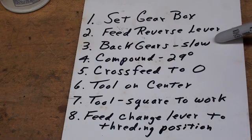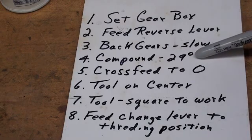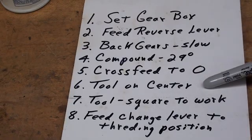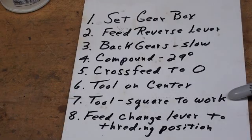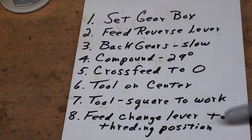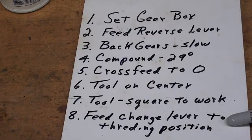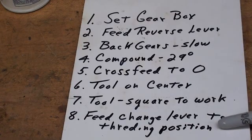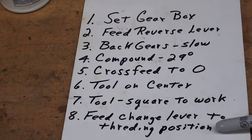I'm going to use the Clausing 12-inch lathe. Set the compound at 29 degrees, and you need to set it to the left rather than to the right. Cross-feed to zero. Make sure your tool is on center, and that your threading tool is set perfectly perpendicular or square to the work, and we do that with the center gauge. Set the feed change lever, if you have one, to the threading position. South Bends and many other machines have a feed change lever that you would set at longitudinal feed, cross-feed, or threading, because we will be using the half nut lever for threading.